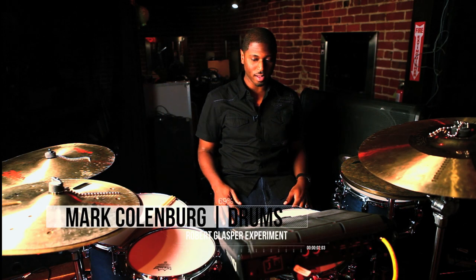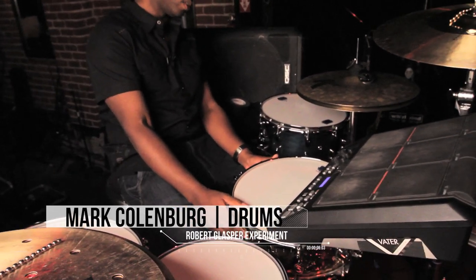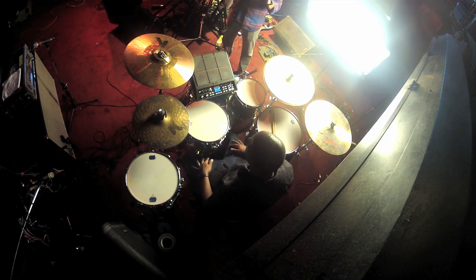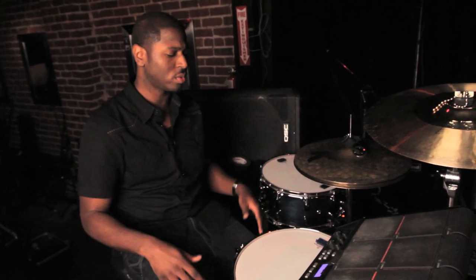This is my setup. Starting with the snares — the snare I use is normally a 14 by 5 and a half. For a higher sound, the kind of music that we play is a mixture of hip-hop and jazz, so I usually go with higher tones and higher sounds for my kit, more dry.